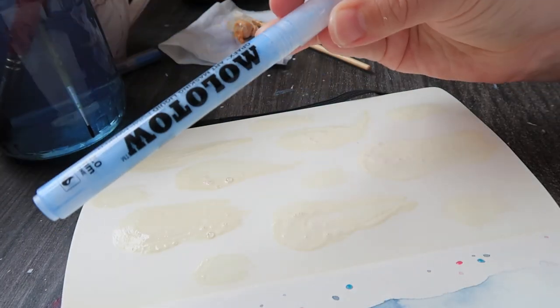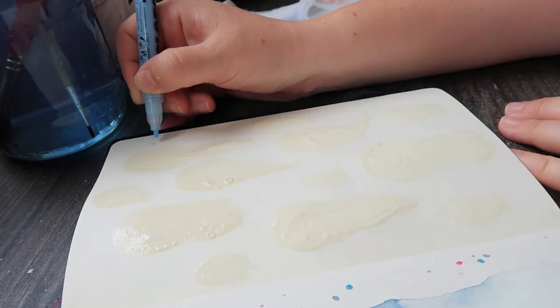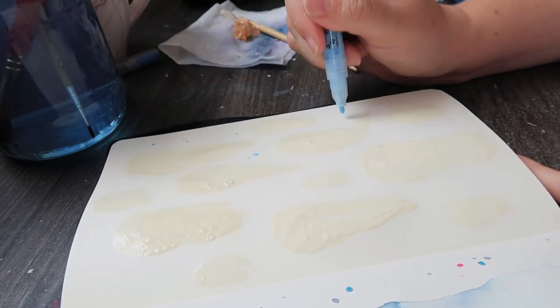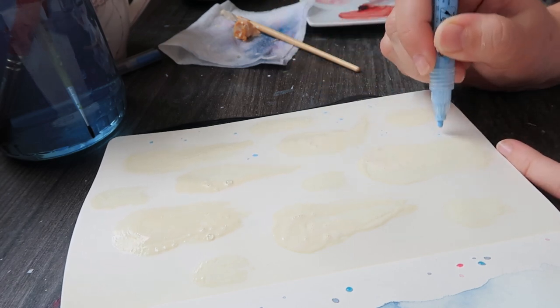I combined that with this Motel pen just to get some little dotty bits in the background. The masking fluid is great for big objects, but I was using a super old brush and it got some nice texture, though it's not very good for just doing tiny little dots.